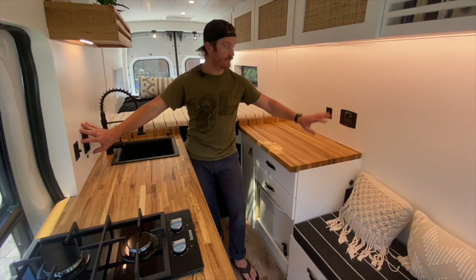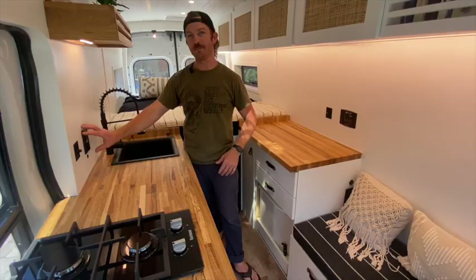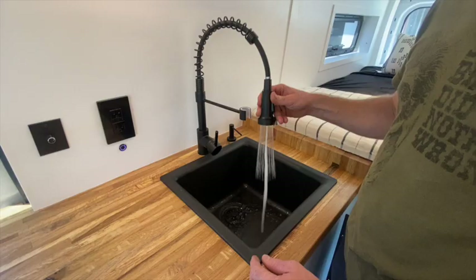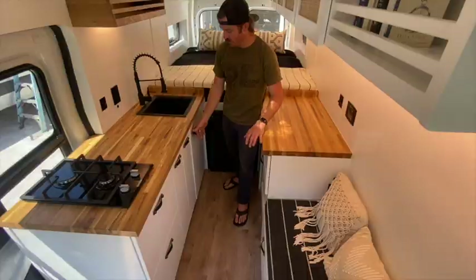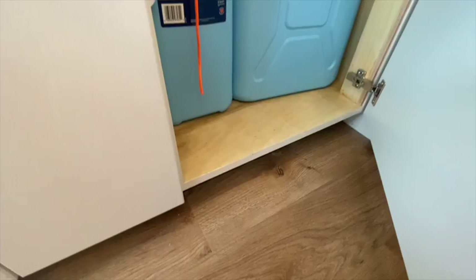We have a GFCI power outlet which is powered by 120 volts coming from the inverter. Near the sink, GFCI actually protects you from ground faults which might happen from a leak or splashing water — you always need to have this near any place that could be wet. Right beneath the GFCI outlet is the switch to turn on the water pump, conveniently located near the sink of course.